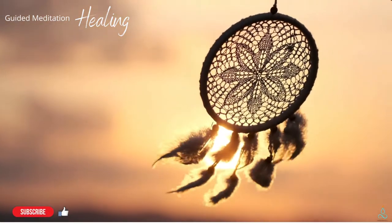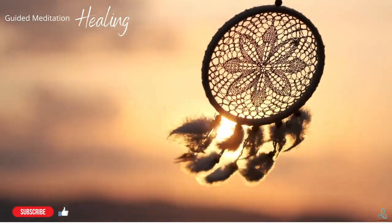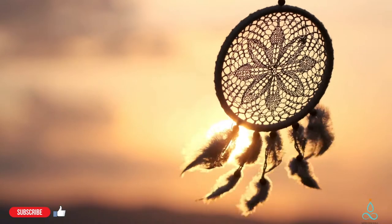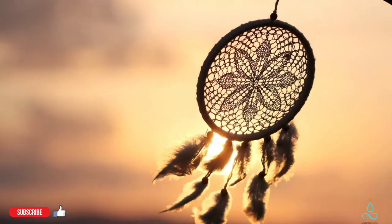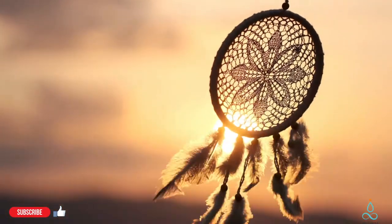Now breathe in deeply. Imagine that with each breath, a deep compassion is carried, sending this unconditional love to the areas of no pain. Feeling gratitude for this sensation of comfort here in these areas.